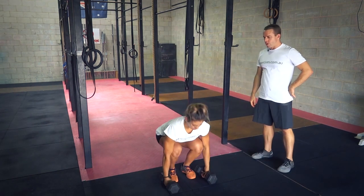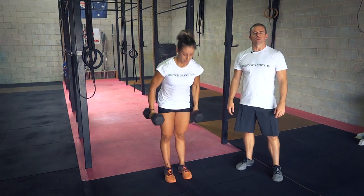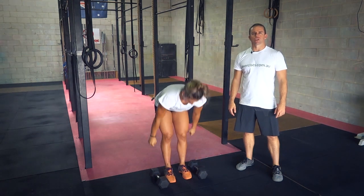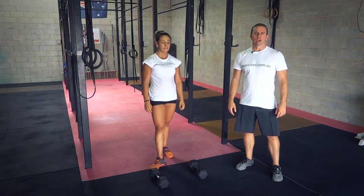Finishing off with one good rep. Excellent — and that is how you do a dumbbell power clean. Search through exercises.com.au for more great videos, and we'll see you next time.